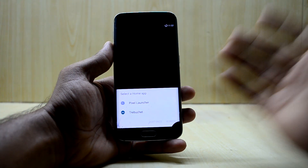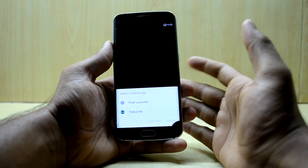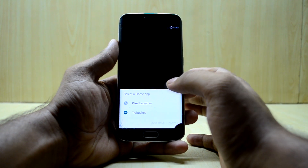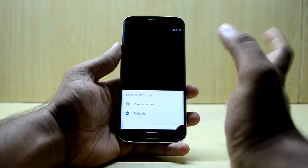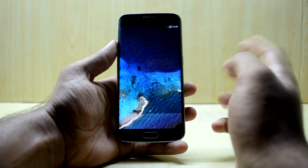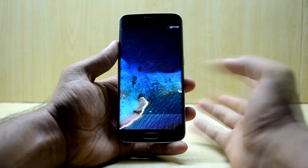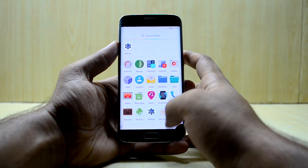The device has booted up and I got a prompt to choose a launcher. I'm going with the Pixel Launcher — the other option is the Google Now launcher which I don't really like. The Pixel Launcher looks amazing and is simple. The device is all booted up now.